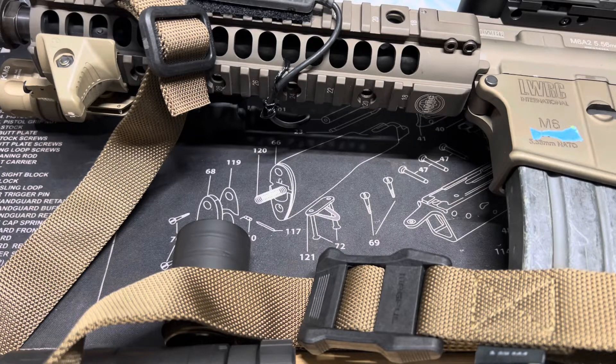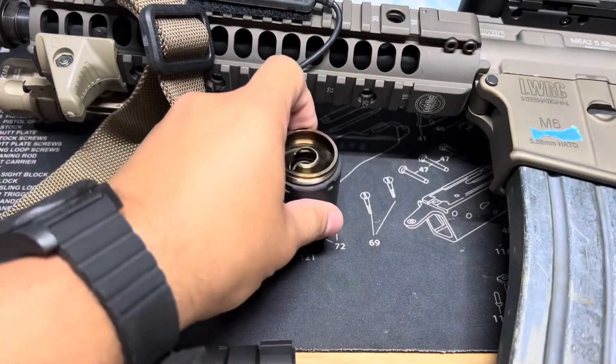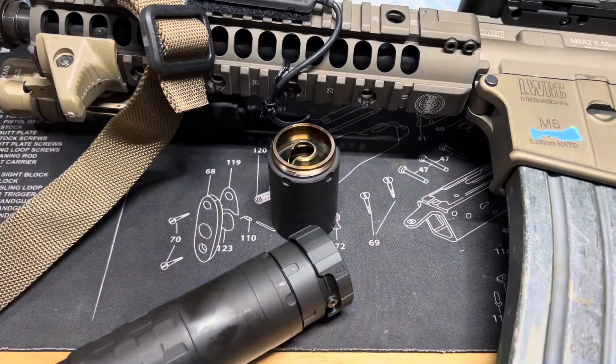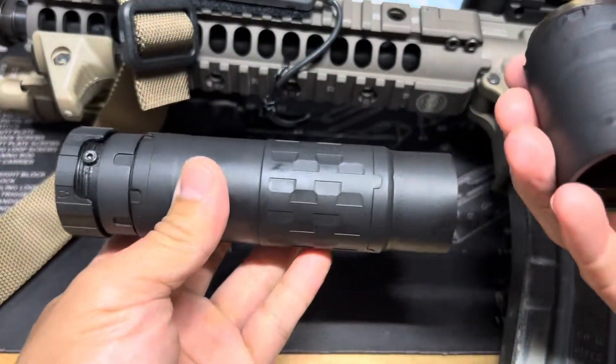I've shown this rifle a few times before, but it hasn't been complete the way I want it. I may still tweak a few things here and there, but for now this is how I like it — maybe a few more accessories to add in the future, but I think this is my CQB rifle complete if I ever need it.